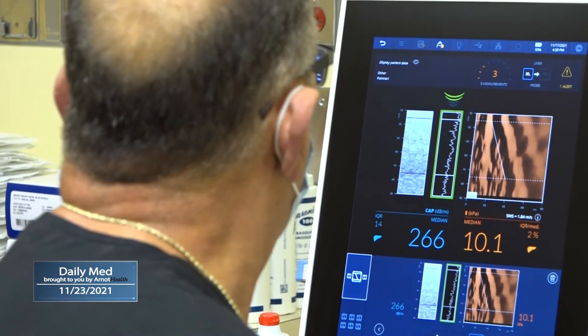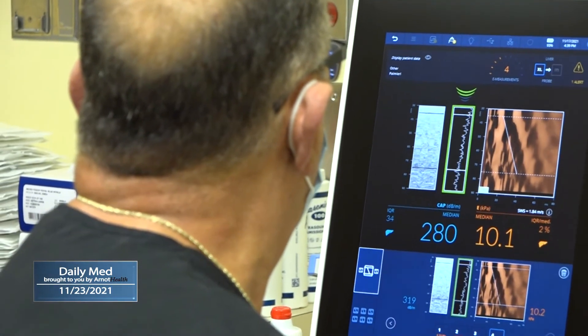I'm specifically looking at degree of fatty infiltration of the liver, as well as degree of fibrosis or scarring of the liver if it's present — something otherwise seen in a more invasive procedure, like a liver biopsy.